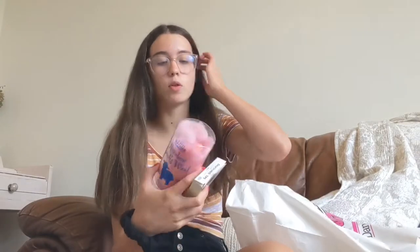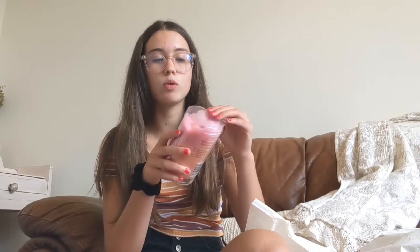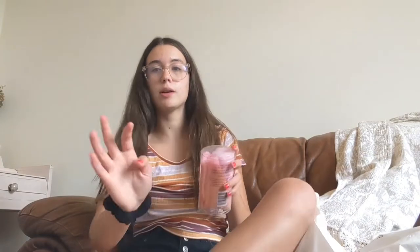Now for the pointe accessories! This is lambswool — you can put it on your toes wherever you're feeling more discomfort. If you guys are just getting your pointe shoes and you're nervous about what to get, I would definitely recommend this even if your studio doesn't require it, because the pain level is going to be taken down tremendously.